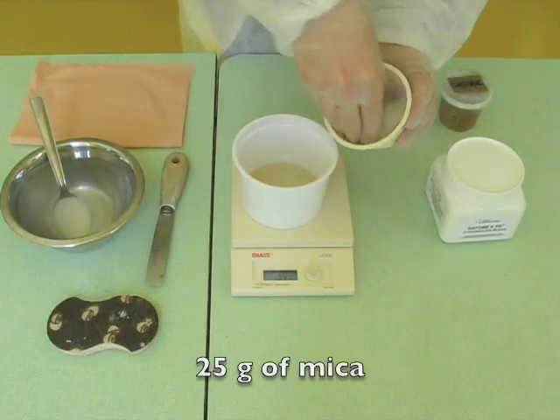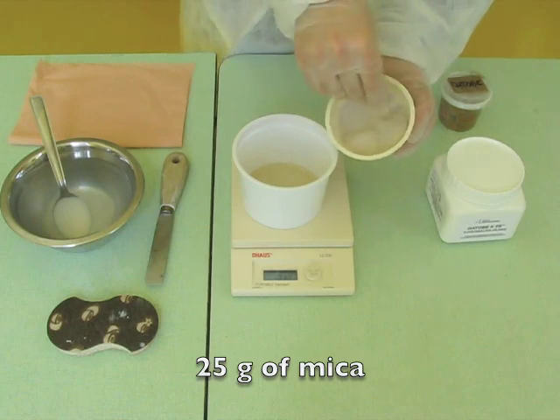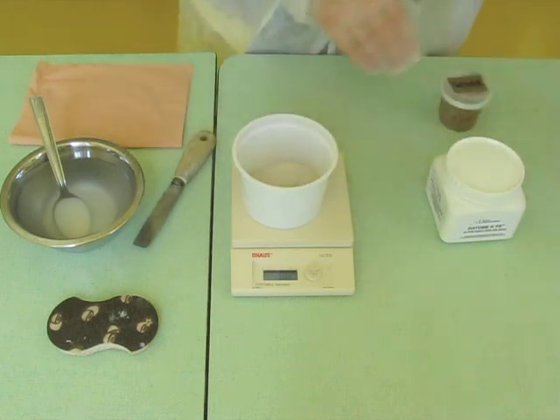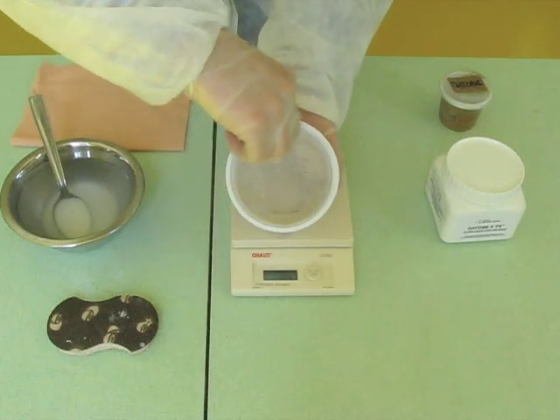We prepared 25 grams of fillers. Here we use mica. We pour the fillers into the binder and mix the whole.